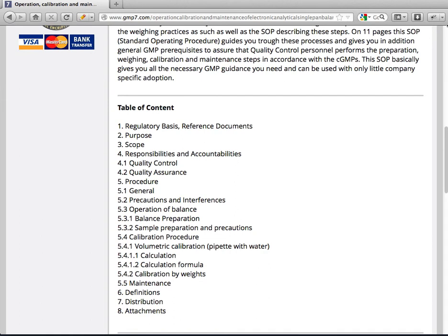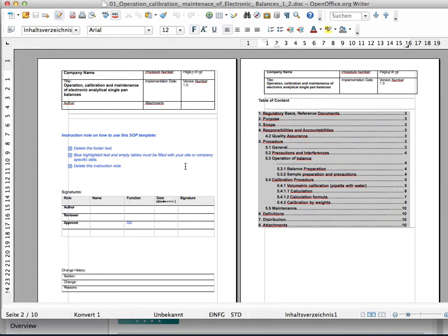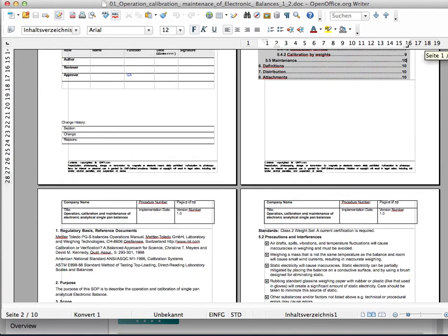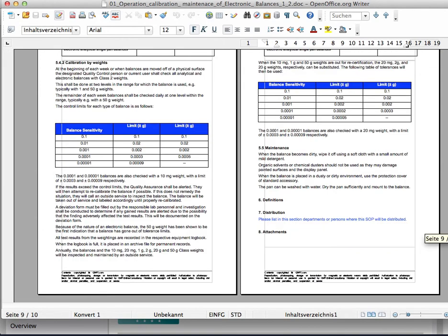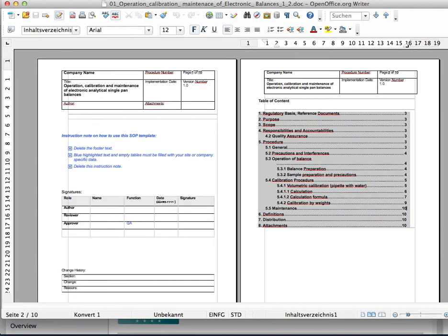As you can see, you have the table of contents and you can have a look in the document. First, this is the title page where you can enter your company name, your personal company details, the author, the reviewer, and the approval process. Here you have the list of content and more than 10 pages where you can enter and specify all the documents and all the regulations for your balances.